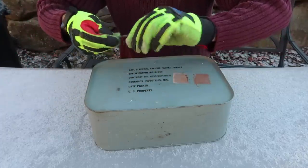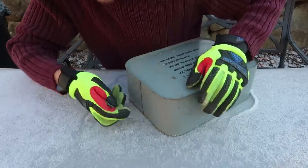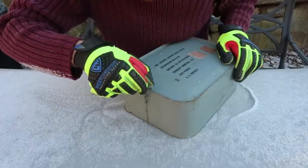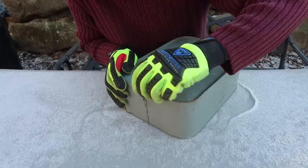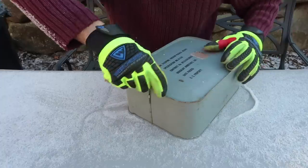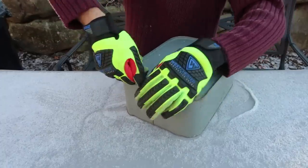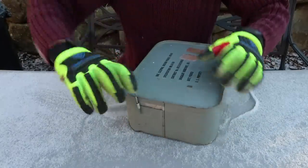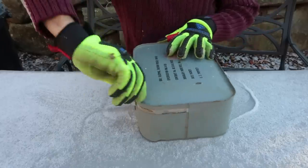Oh my gosh, look at it. I'm wearing glasses because it's freezing. Right here, what you do is you need to pull it up like this. It's so interesting how you open this can — you grab this key and put it in, and then all you have to do is just twist it like this, all the way around. Wow, look at that, how it's opening. I see a plastic bag inside there. Let's open it all the way around.